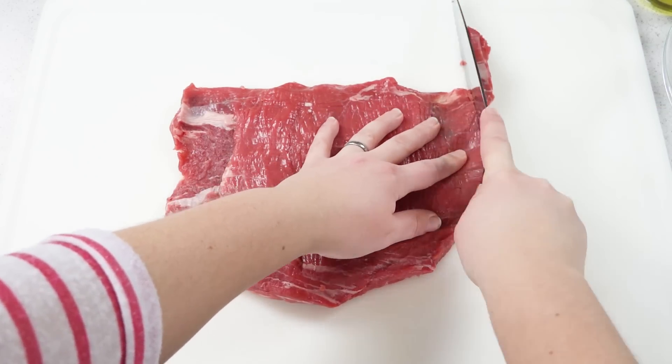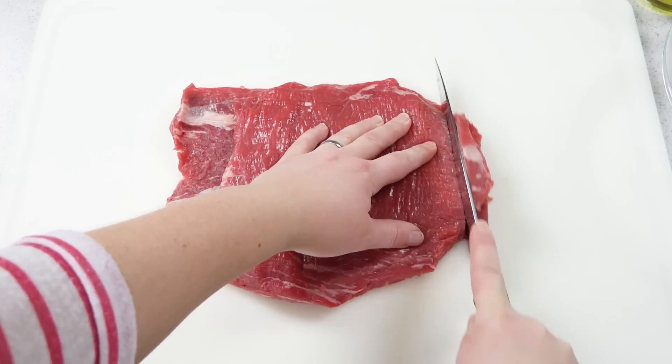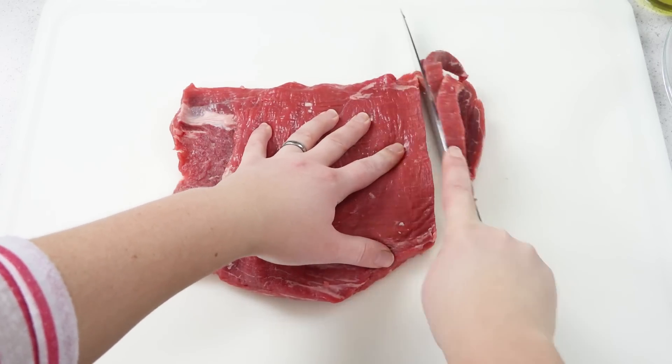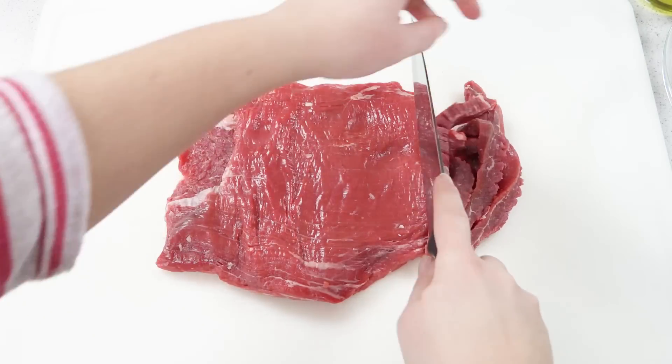This provides a natural breaking point in the meat, making it nice and tender and not hard to chew. So I'm just going to slice this up. Alternately you can leave it whole and cook it in one piece, but I'm just going to cut it in pieces for today.